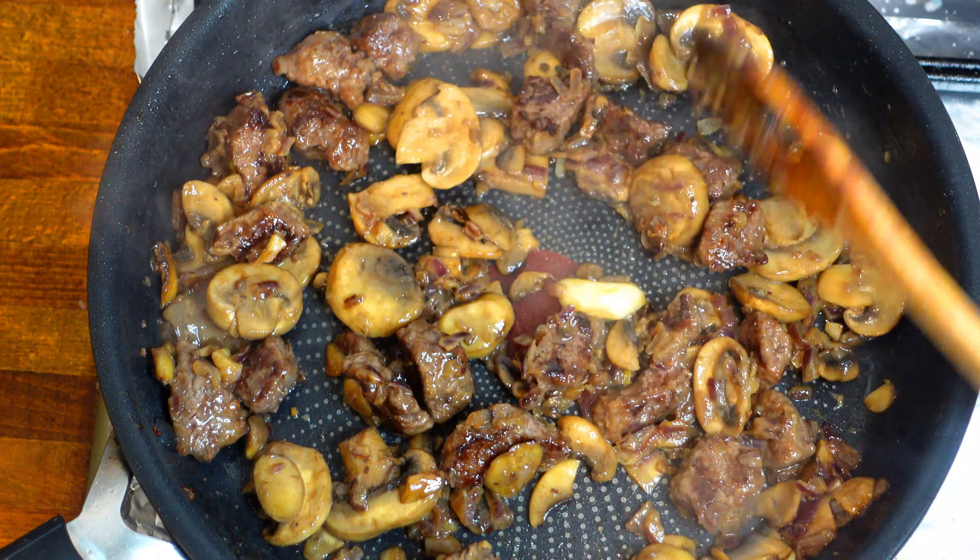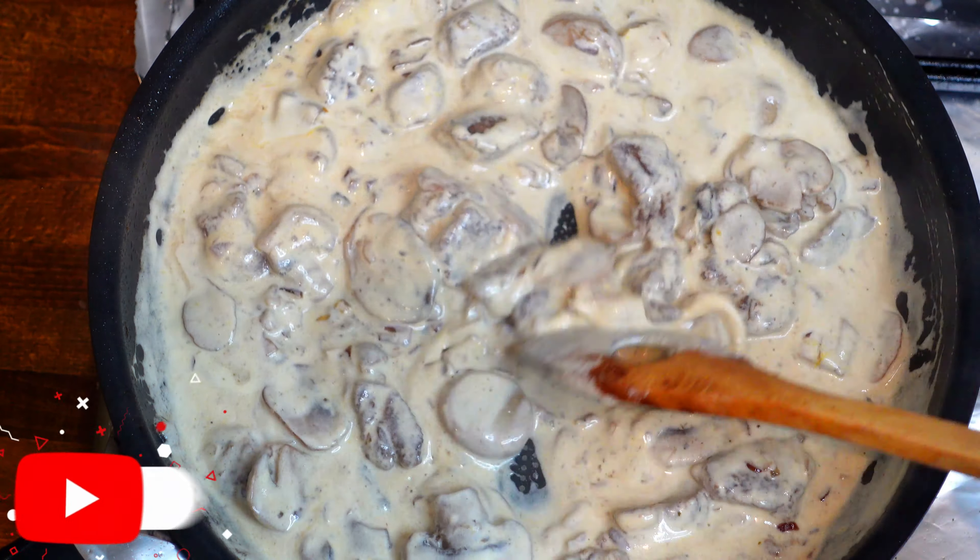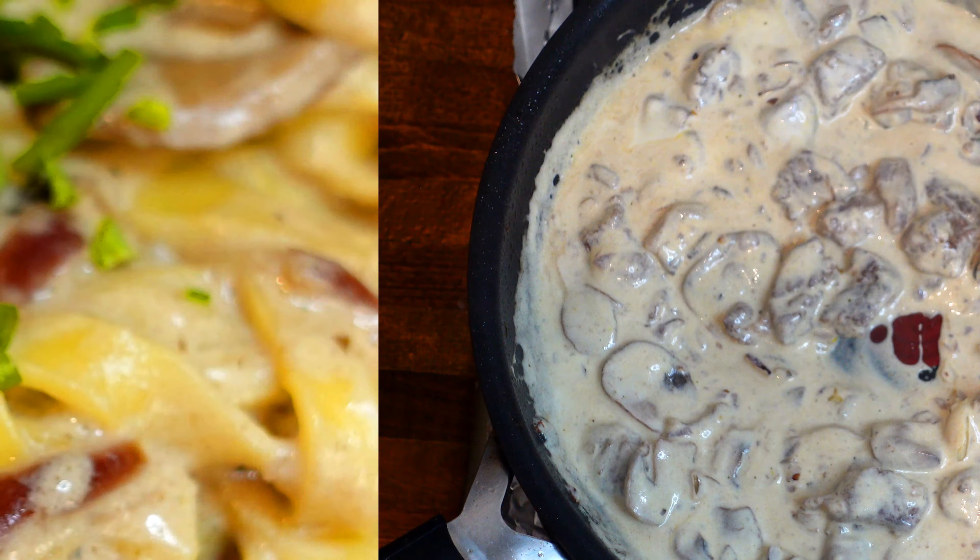Meanwhile the meat is frying, we can mix the creme fraiche or the double cream — I had some double cream here — along with the stock and the mustard, to get a very light sauce.